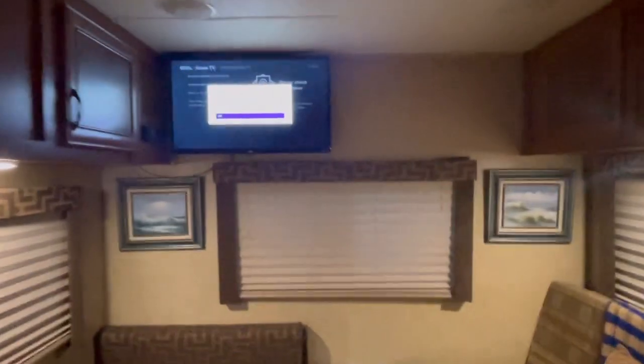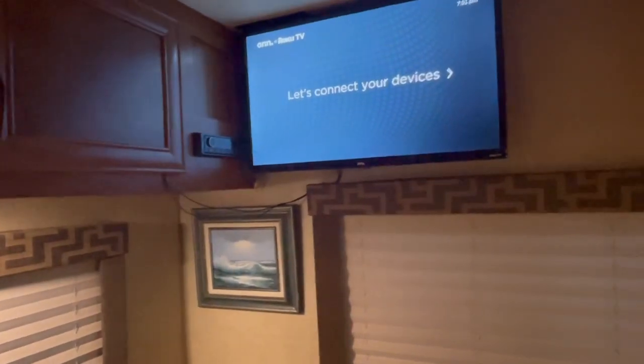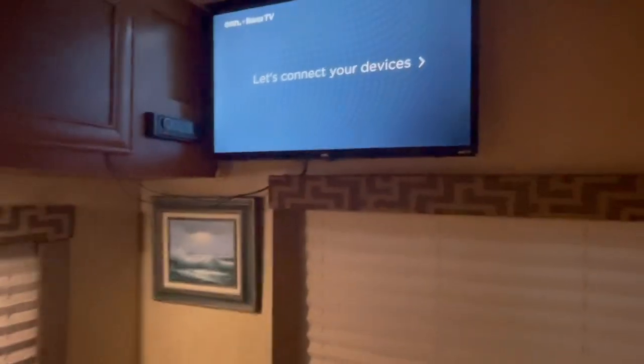We do have a smart-enabled Roku TV — I just connected it. This is a brand-new 32-inch smart TV that was just installed for Memorial Day weekend in 2023. It used to be a 24-inch, but we just upgraded to a 32-inch.